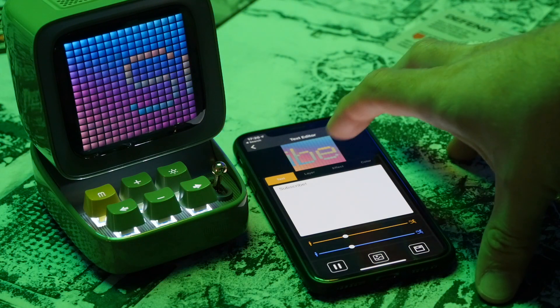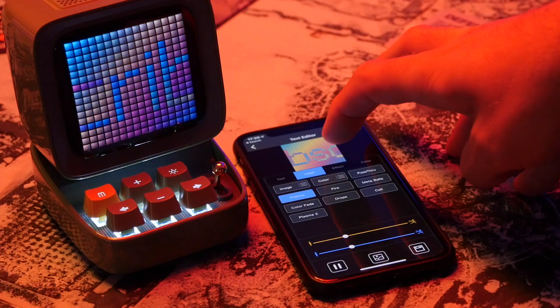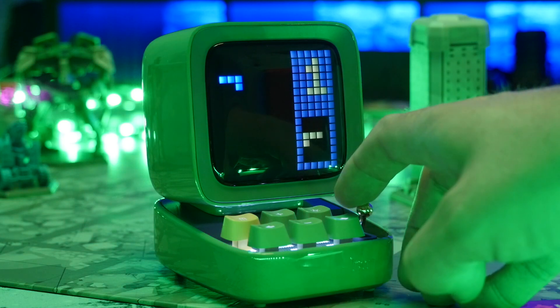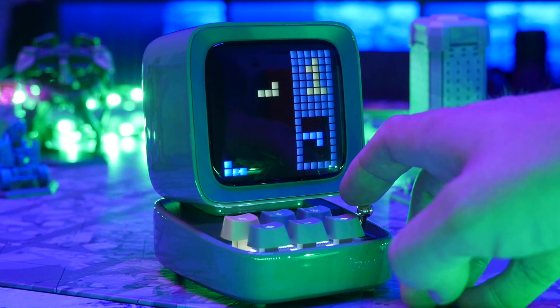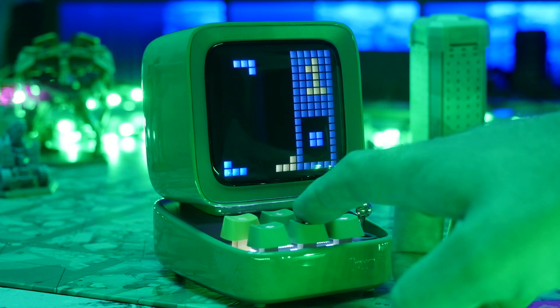The D2 is actually one of the most functional devices in the Devoom range, primarily because it has this six button keyboard and selector at the front. This means that you can play the onboard games such as Tetris, Snake and Breakout using this keyboard, rather than the dial that you had to use on the side of the Tivoom Max.